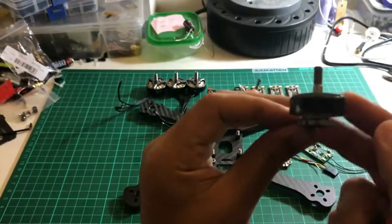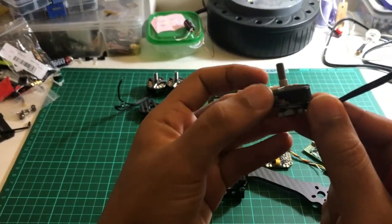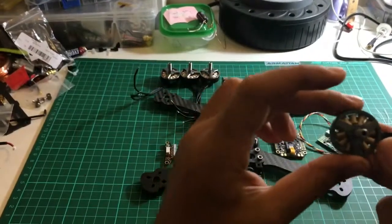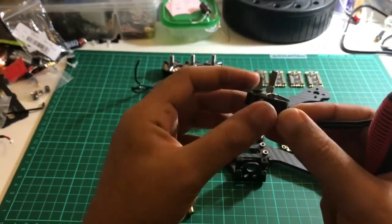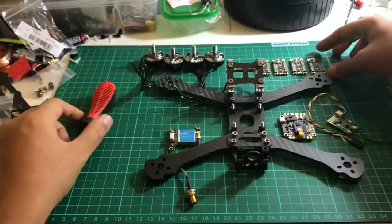I will be using these motors from Roto Riot — the Hype Train freestyle motors from Roto Riot. They're quite famous motors and they've got a hollow shaft which makes them lighter.